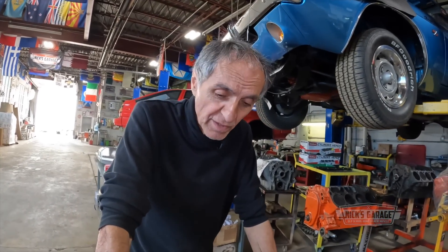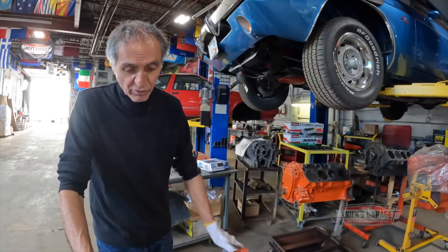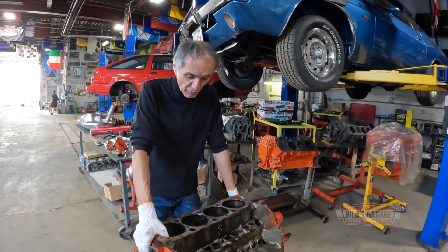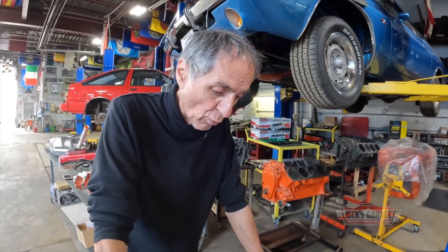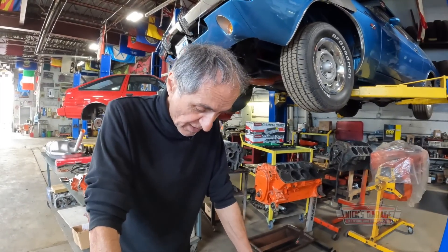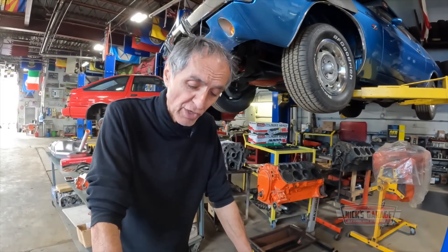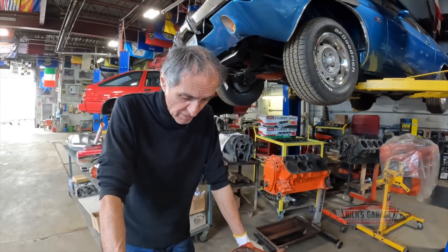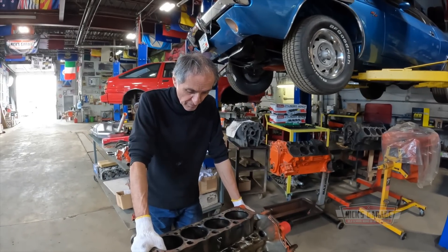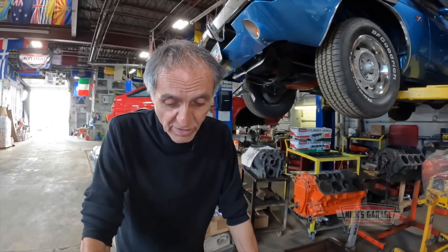Summer's here — it is a convertible. My client wants to drive the car. I need the space in my shop, so we've got to get this out as soon as possible. In the meantime, I'll send this block out and have it verified to see if there are any cracks anywhere that I don't see. I know there's no water or coolant in the oil whatsoever, and there were no leaks in the cooling system when we filled it up when the car came off the tow truck. So this is a big dilemma. I'll keep you guys posted here on Nick's Garage.